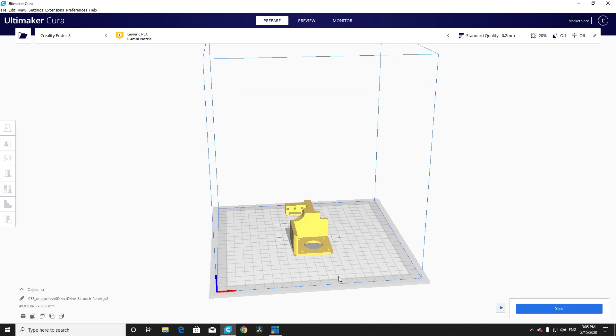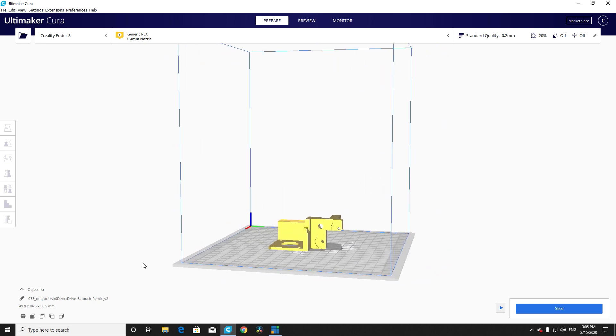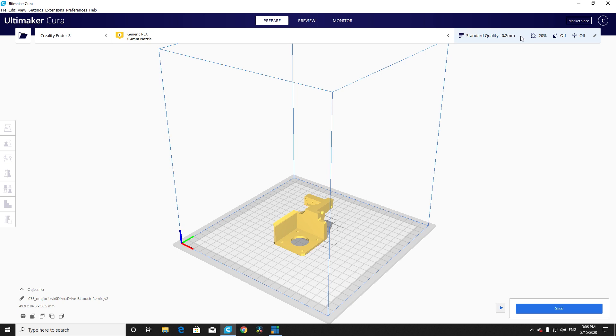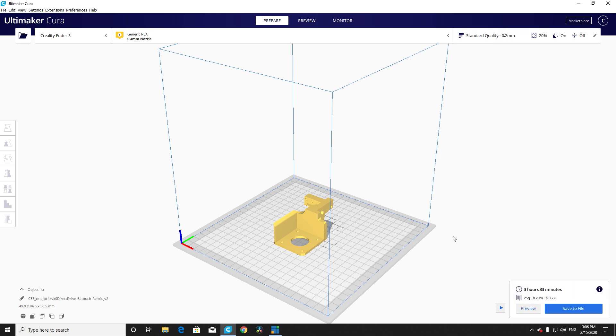Once added, we can go ahead and close the window and we'll have our model on the build plate. For specific slicer settings, you will need to use supports — I personally like to use tree supports, however traditional supports will work fine for this. You can print this in PLA or PETG. In my case, I had some spare HIPS lying around so I decided to give that a try. Bearing in mind that your motor probably shouldn't be running hot to begin with, this can be printed with PLA without it overheating or warping. So let's stick with PLA for now and print.